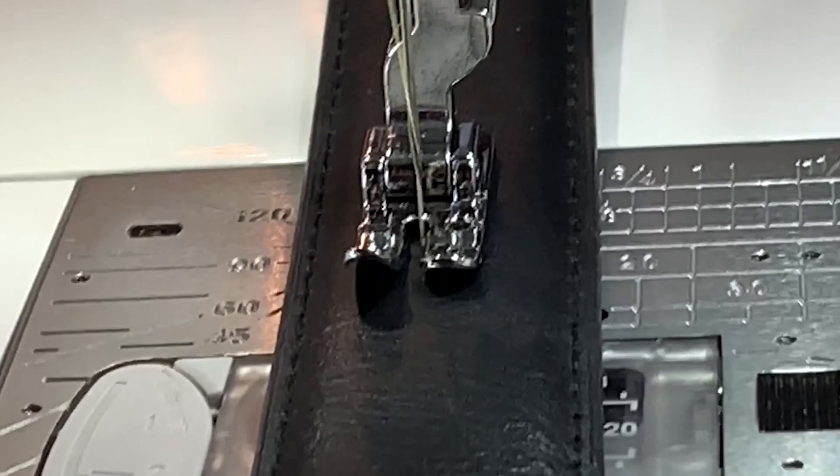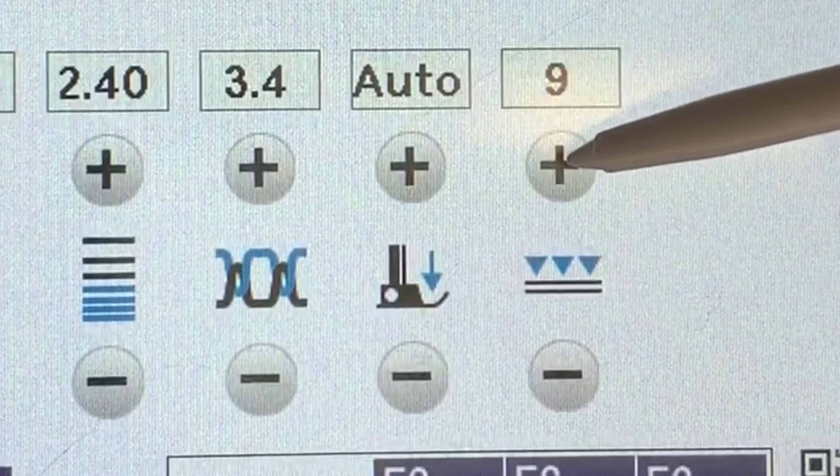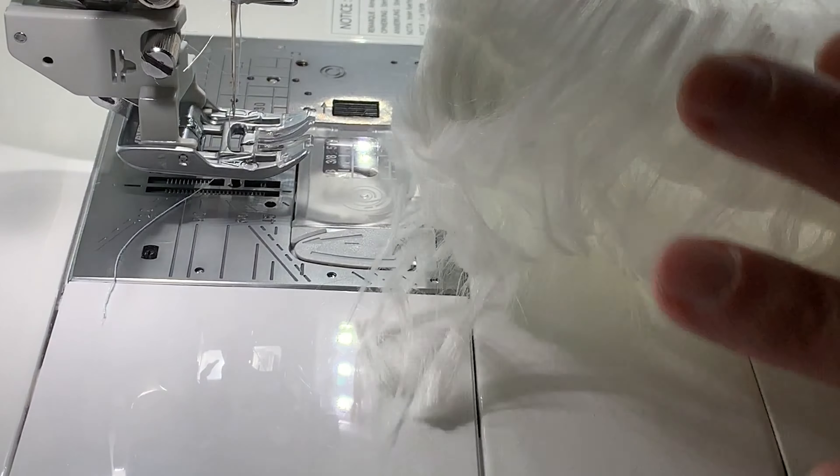Because the top feed is controlled by a motor, I can speed it up on the screen and make it go faster. Here I have this fake fur that's so thick that any other machine, even with top feed, it wouldn't sew. But this machine has no problem because of that precision feeding. They call it AccuFeed Flex.